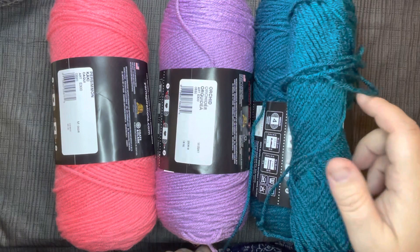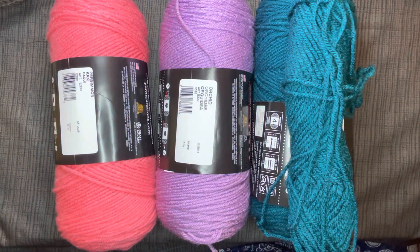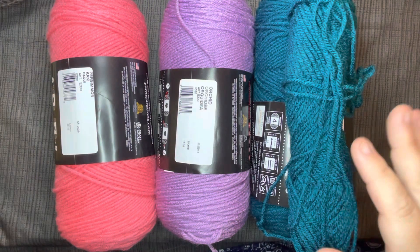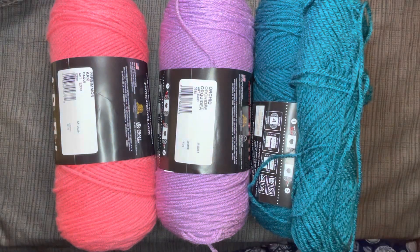Look at this. This yarn is probably 10 years old or older. I could be exaggerating a little bit, but I know I've had it for many years. I'm glad that Walmart's colors usually stay the same — they just change out seasonally.